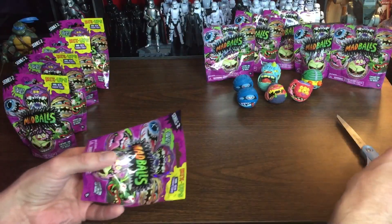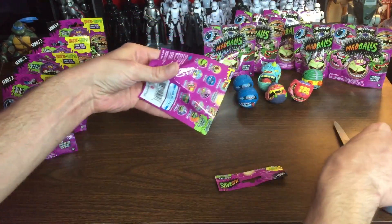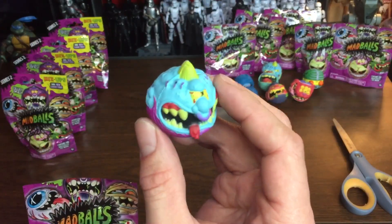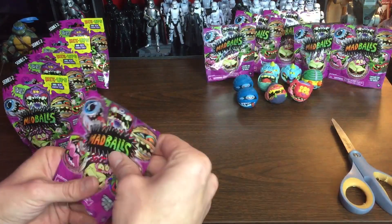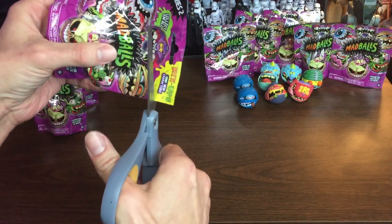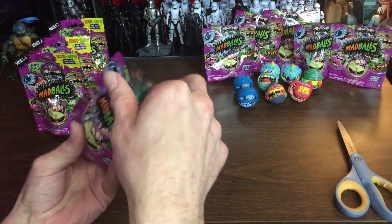So far I'd say I've been fairly lucky with how few duplicates I've got. We got a Horn Head, but the Horn Head we have is the blue one, and that's okay. If you let yourself get discouraged by duplicates then you can really have a bad time. I've found that these Madballs have been fairly generous.